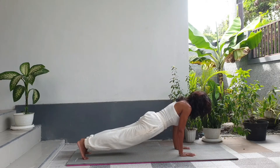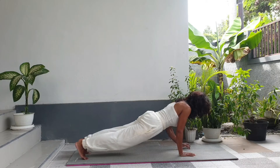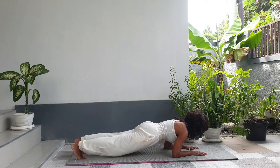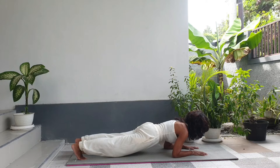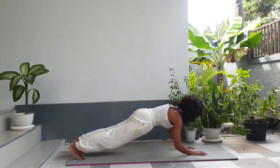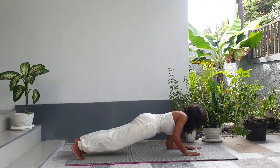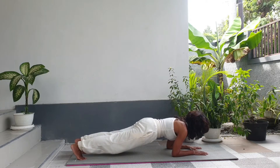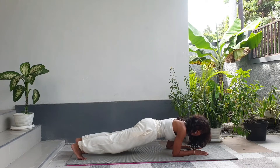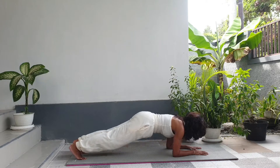So start in plank — stay here for a few breaths. Then move to forearm plank and stay here for a few breaths. Then back to plank, and then forearm plank again. Do this as much as you can until you feel comfortable in forearm plank.